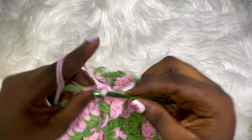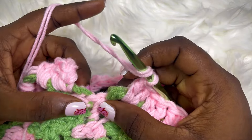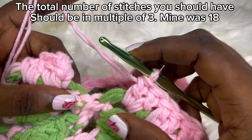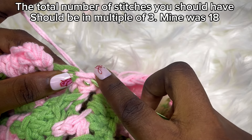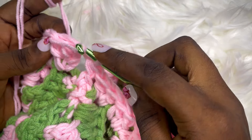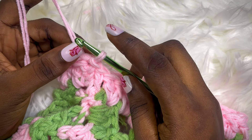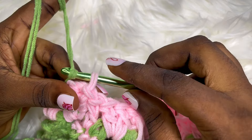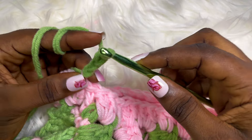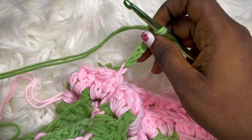Continue placing two double crochets along the side of the sweater until you get back to where you started. Identify where you did your first slip stitch to join, place a double crochet in it, then connect with a slip stitch. If you're working with my stripe pattern, stop here and change your color. I'm going in with my green yarn and chain five, because this is going to be the row with the chain spaces.